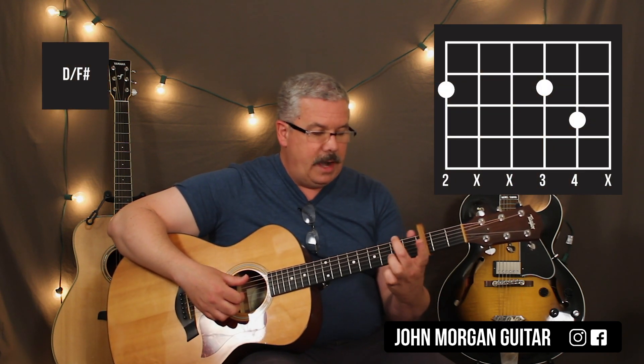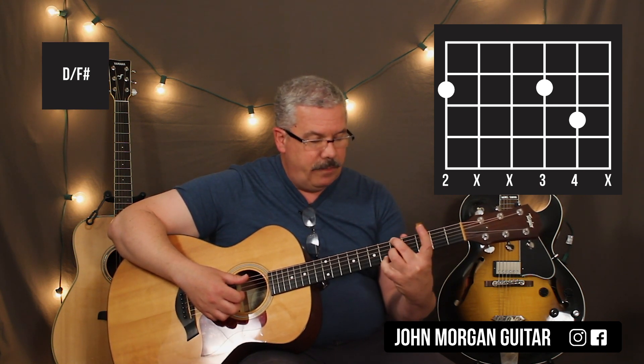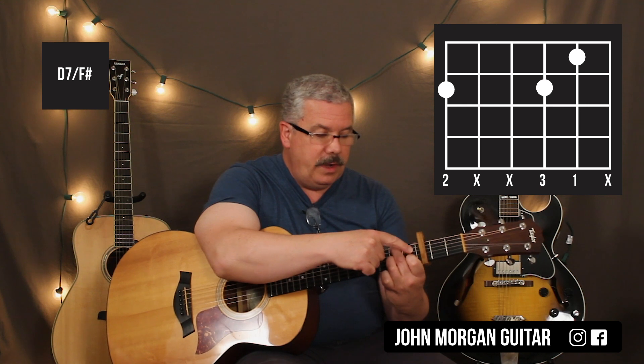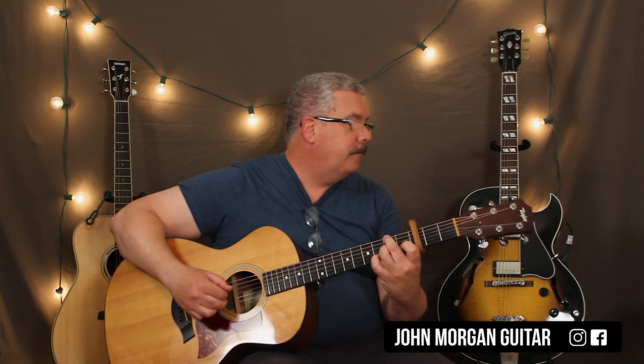The next thing you're going to need is a D slash F sharp. I'm going to use my middle finger on the sixth string second fret, my ring finger on the third string second fret, my pinky on the second string third fret. My right hand goes: sixth string with thumb, third string with index, second string with middle, then third string with index again. Then you put your first finger down on the second string first fret and get rid of your pinky — that's a D seven slash F sharp. So that's the same right hand fingering both times.